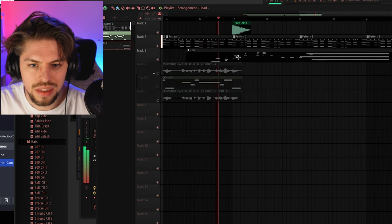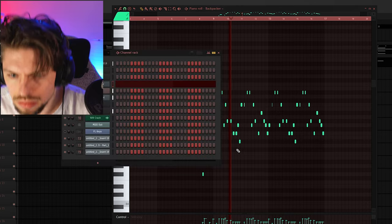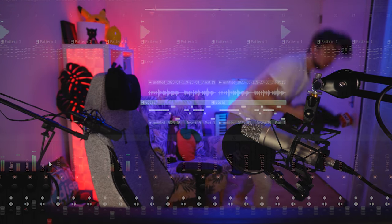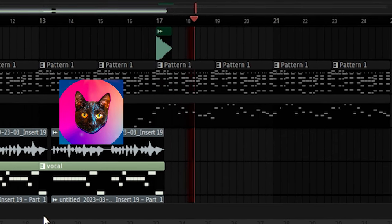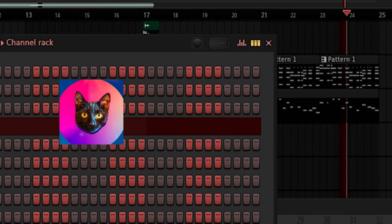Let's turn this into a banger. Let me know in the comments down below what you think about this track, what style you want next, and of course you can check out other FL Studio plugins-only videos right here. Thank you so much for watching and of course, don't forget to pray to FL Studio.